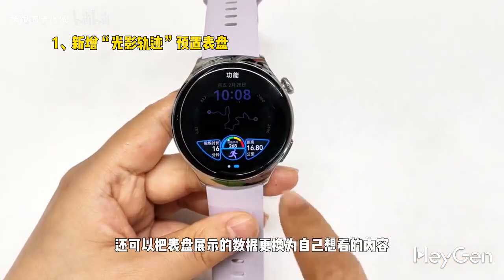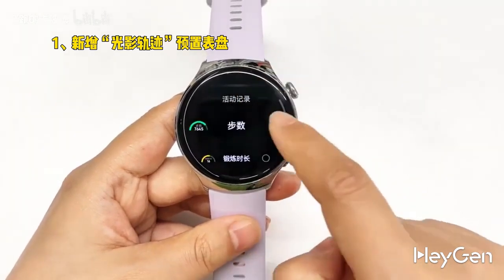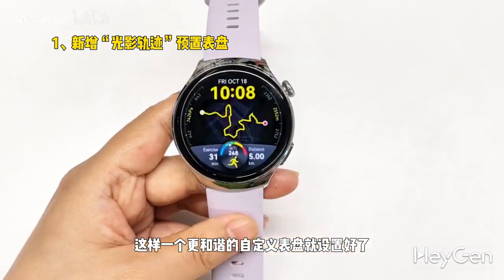You can also change the data displayed on the dial to what you want to see. In this way, a more harmonious custom dial is set.